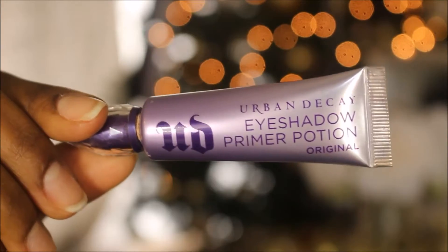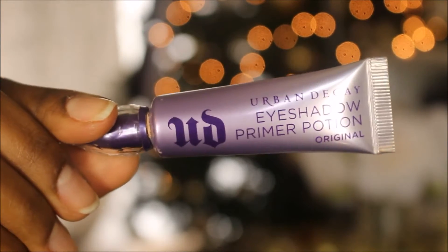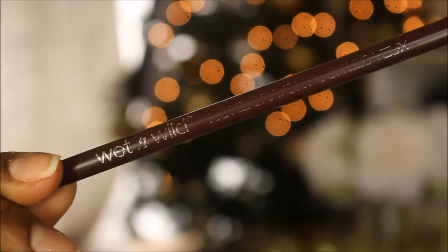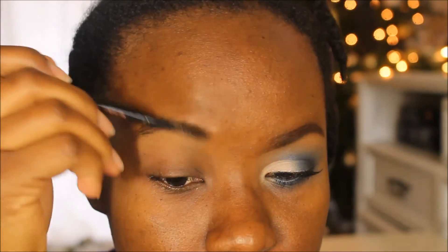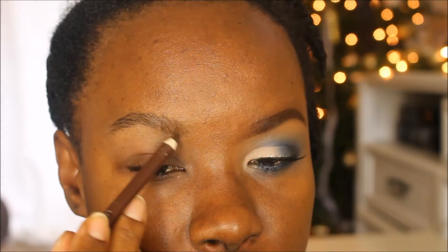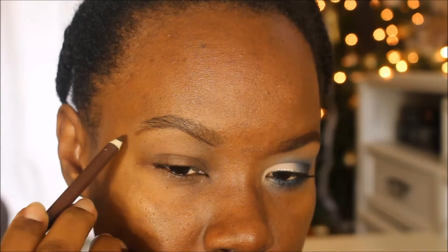Welcome back. First we're going to prime our eyes using the Urban Decay Eyeshadow Primer Potion, applying that over the eyes and blending it out with fingers, also using it to prime the brows and under the eyes. Then I'm taking the White and Wild Eyeliner Pencil in the shade Simmer Brown to do my eyebrows today.